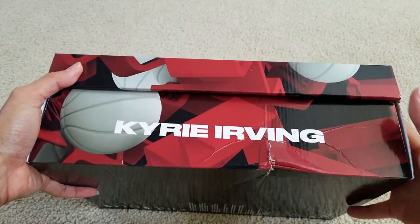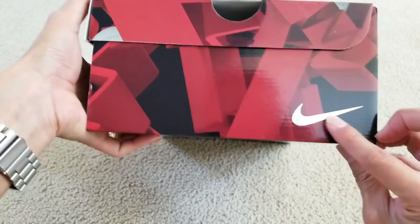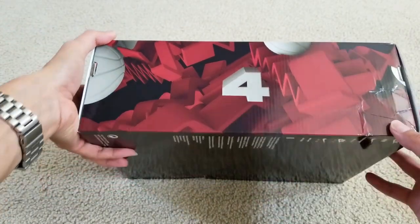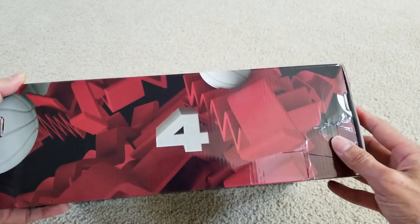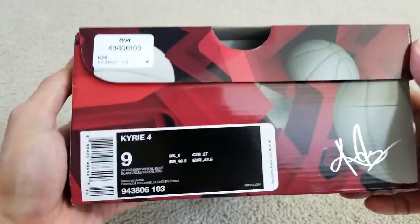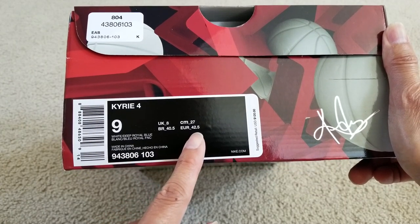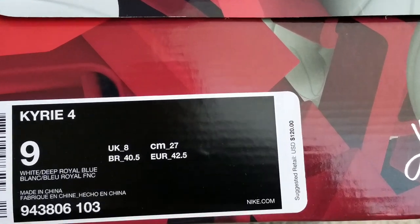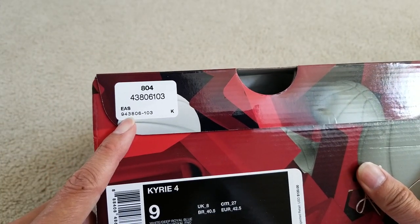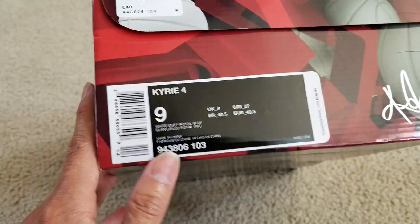So here is the Kyrie. You've got the chrome Nike swoosh right here. It looks pretty beat up inside — there's no bubble wrap or anything, so I might have to complain. Size 9, UK size 8, Euro size 42.5. The sticker shows the $120 retail price, which I think is Foot Locker's number. And here's the barcode, plus Kyrie's signature.